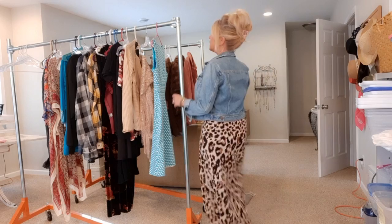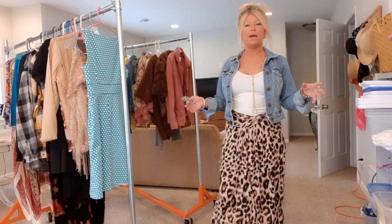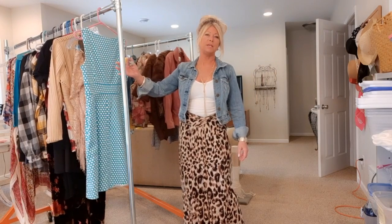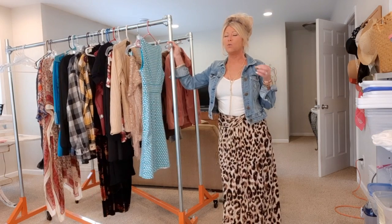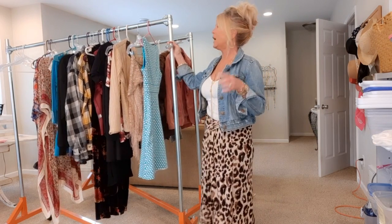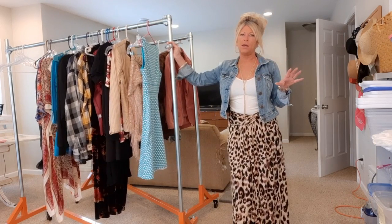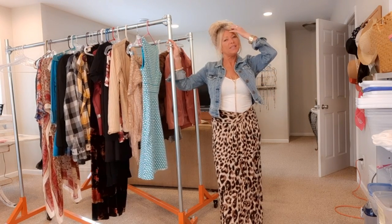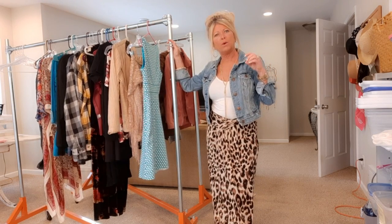I have two more racks here — again, clothes that I need to upcycle or use as parts for upcycling. I'll see if I can find the link to these racks if you're interested, because it's really hard to find sturdy industrial racks at a decent price. I think I have five and I use them all the time. I'll try to put a link in my description — my fiance ordered these for me and I'll have to check whether he got them on Amazon.